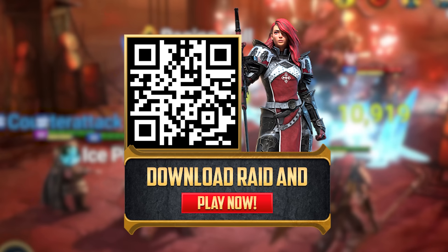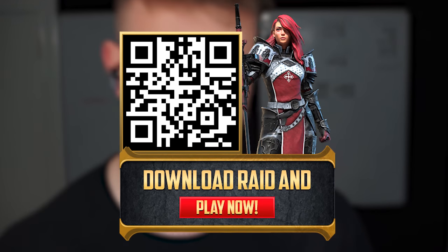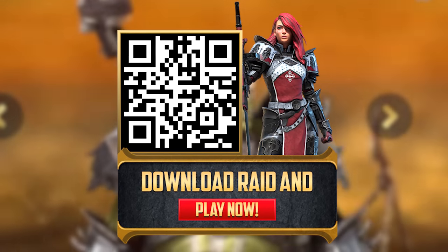Don't forget to use my Raid Shadow Legends link in the description or scan my QR code on screen to get insane bonuses for new players, including an epic champion.